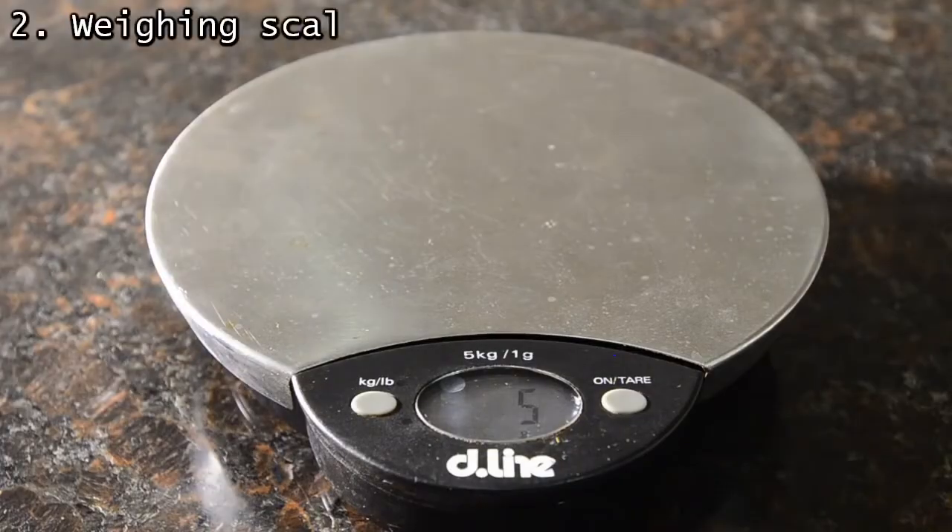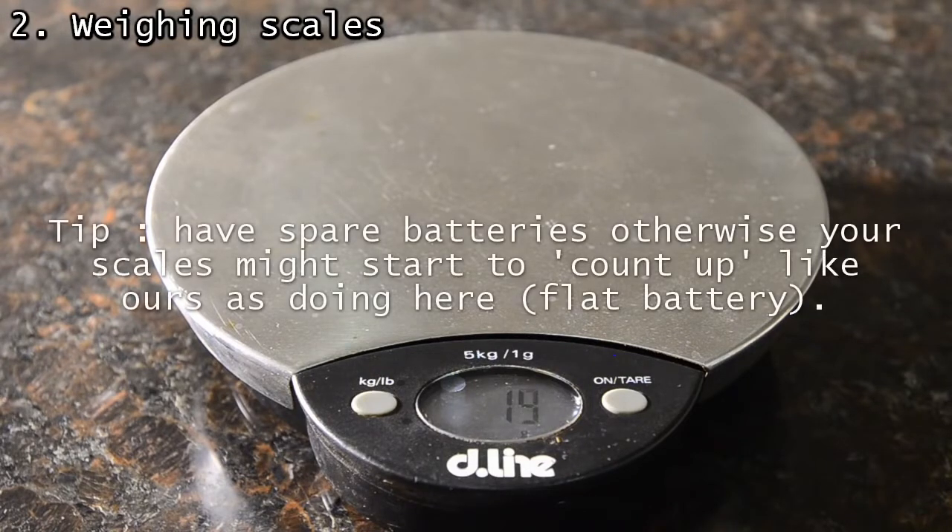Without measurement there is no science. We have accurate scales, but you would be surprised how often we simply use a good pair of kitchen scales like these for weighing. These are accurate to the nearest gram only, but most of the time you can get away with slight excesses of reagents without a perfect stoichiometric ratio.